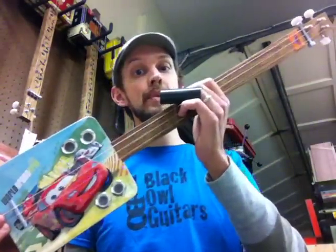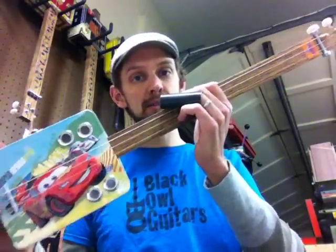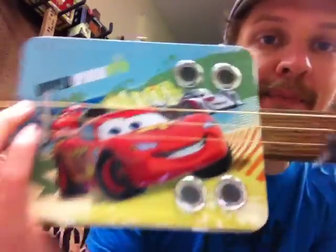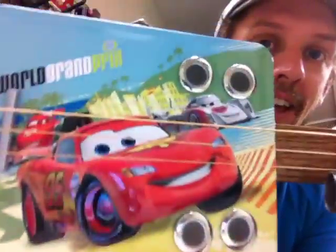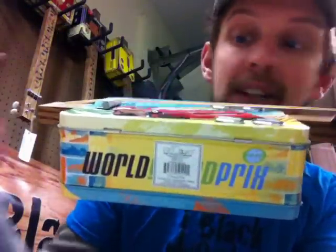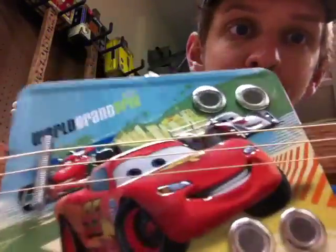Hey! It's David with Black Owl Guitars. I'm here tonight with another build complete. This one's kinda cool. This is a metal Cars World Grand Prix lunchbox — 3D lunchbox too, 3D design on the front. Pretty cool.